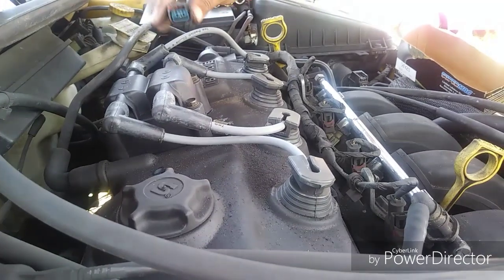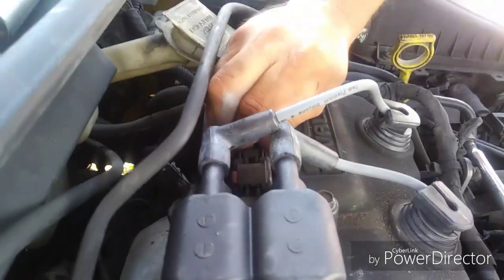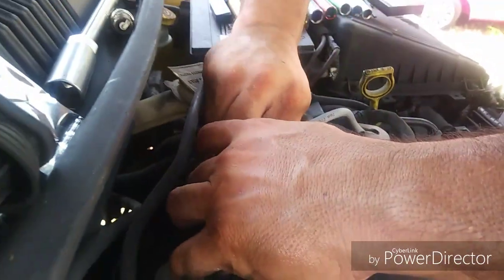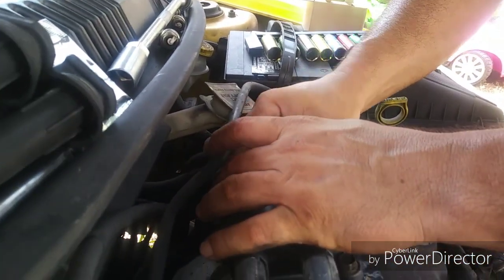That's basically it. We changed the spark plugs, the coil pack, and the wires. Just hook up the one wire harness that controls the coil pack, lock it back into place — like so.